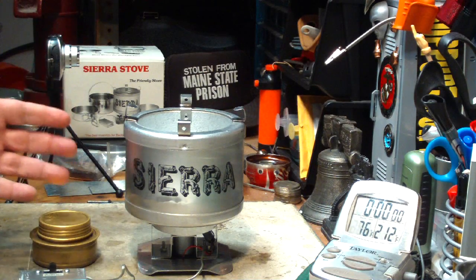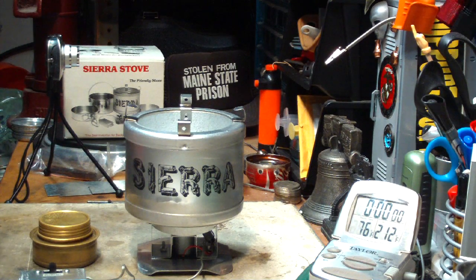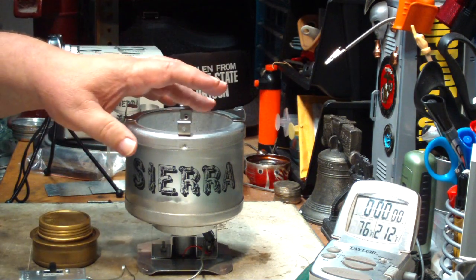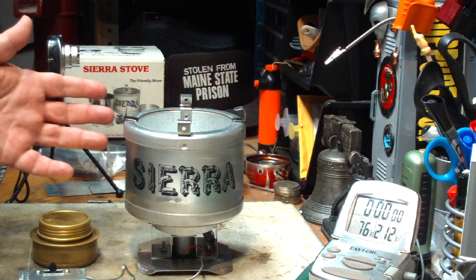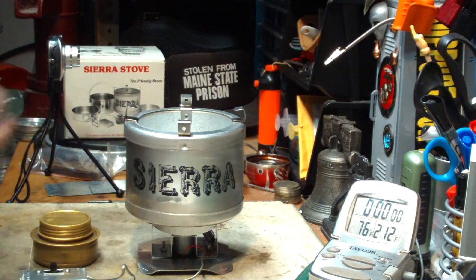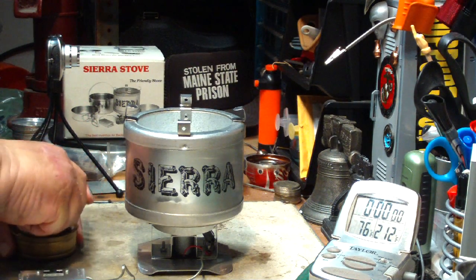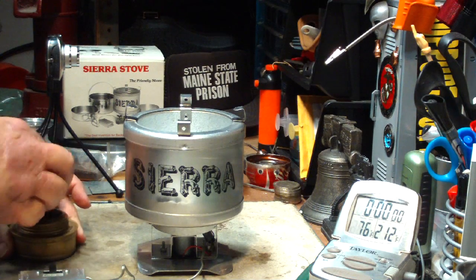This setup is not an ultralight type thing, believe me. Just this stove by itself weighs a pound. Then you add the pot set it came with and it makes it two pounds. And then I'm adding a Trangia burner, so the weight goes up.